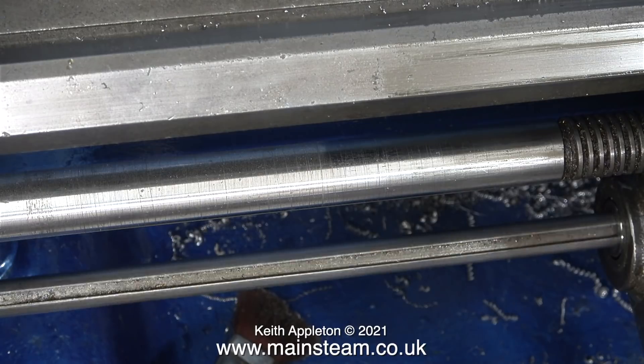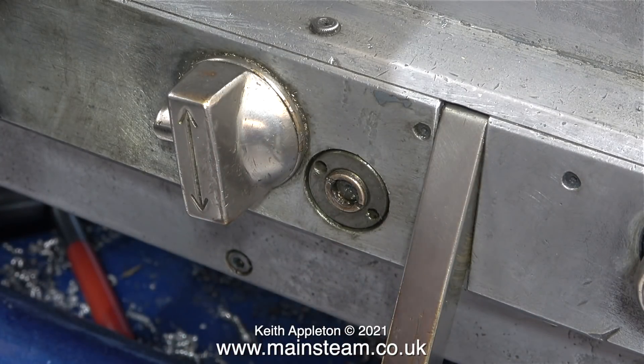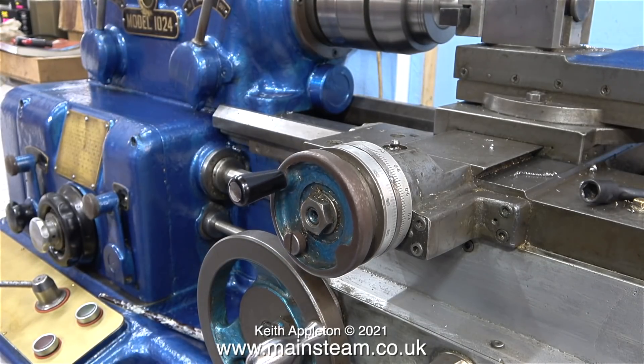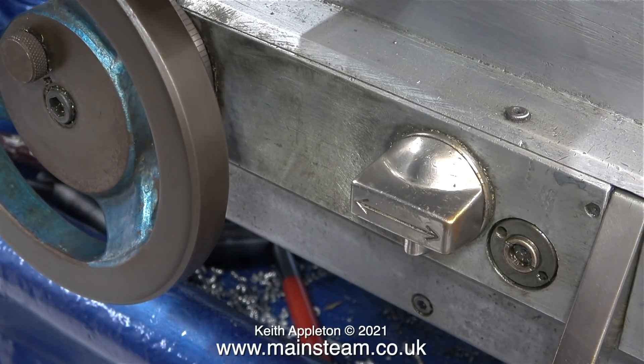On a tool room lathe such as this it has a separate lead screw, so the lead screw doesn't get worn by being used to drive the feeds. On my Boxford and Myford lathes this is not the case — there's just one lead screw that does all the jobs. The gearbox allows quick and easy setting of the feed and the lead screw for either screw cutting or just for general turning.